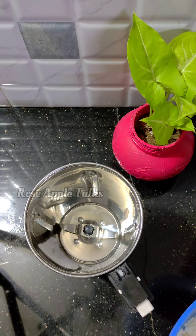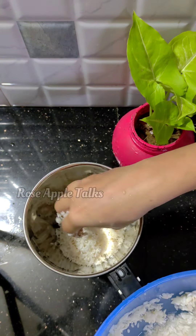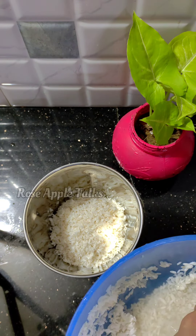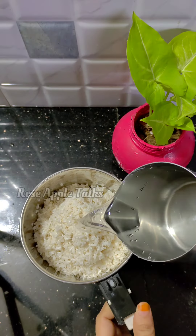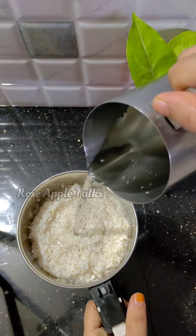Now we can mix it in a mixer jar. We can add more or less and mix it in the jar. When we add water for more sauce, we mix it in. The jar is very dry.